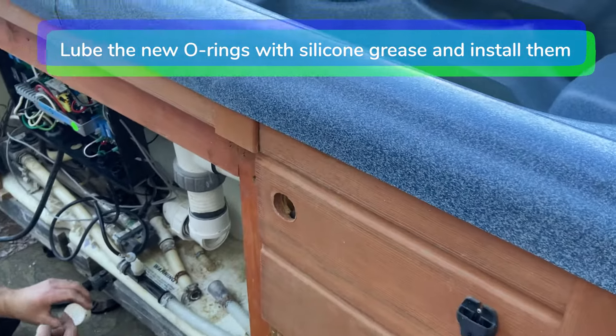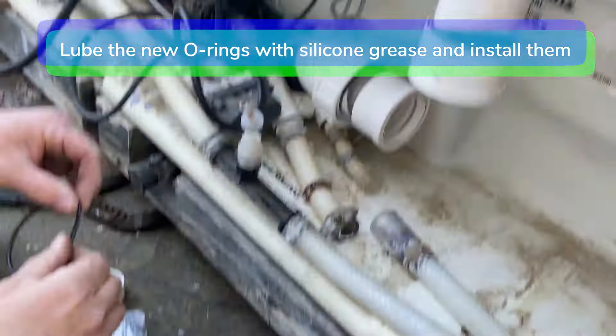Use silicone grease on the new o-rings and install them onto the fittings.